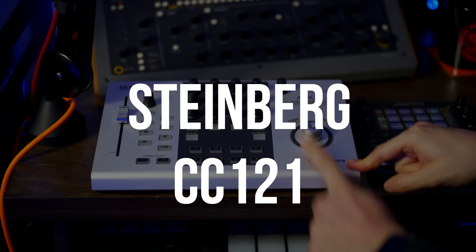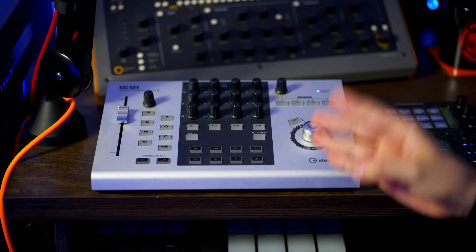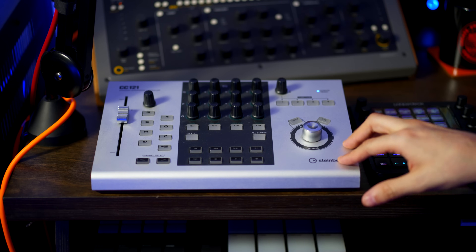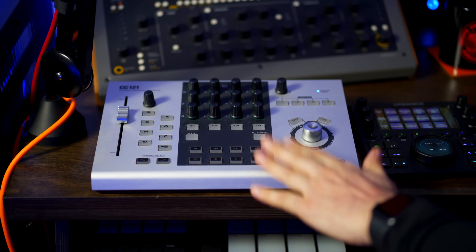This is the one — it's the CC121. This is one of the best controllers for Cubase in my opinion, even to this day. I bought it when it came out; it was very expensive, but there was a good reason for it. I've tried pretty much every controller out there, apart from some that are known to have problems working with Cubase, but I've tried most of the very popular ones. This is the controller I go back to every single day.